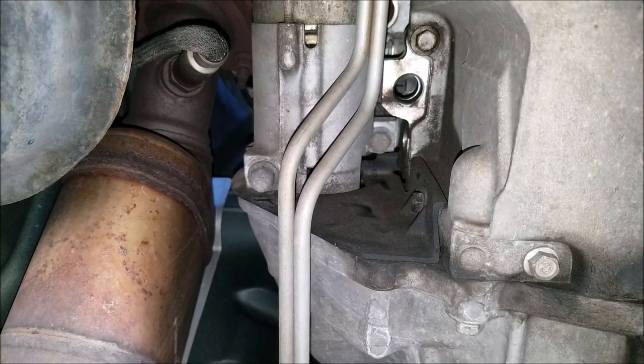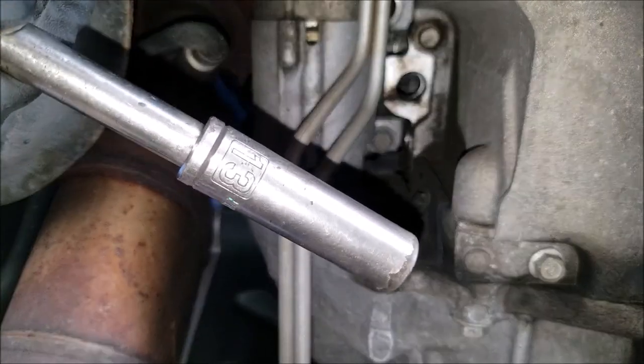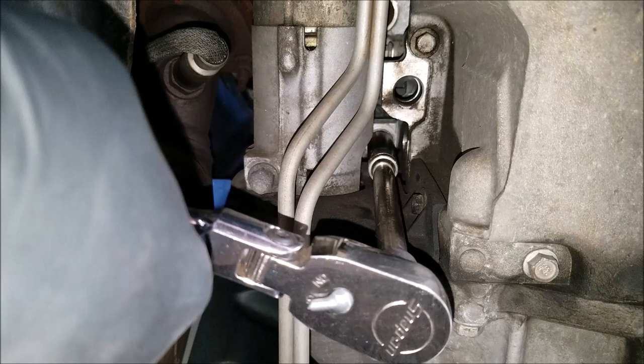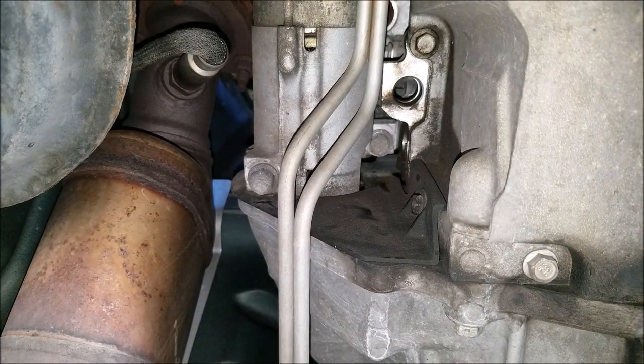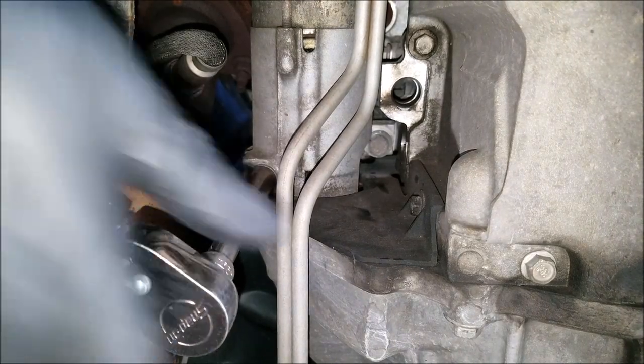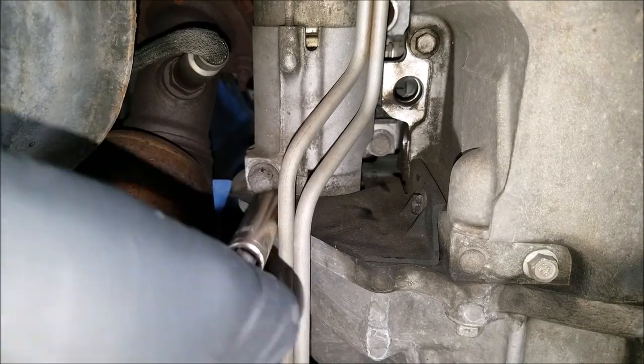Now we'll need to loosen the two bolts to the starter. One is further in while the other one sits closer to us. For both of these starter bolts we'll need a 13mm socket, and for the bolt that is more tucked in we'll need to use a longer extension to get to it. Now that we got that one loose we can loosen the other — for this one I use a shorter 3-inch extension. Now I remove the other bolt that's more tucked in completely.